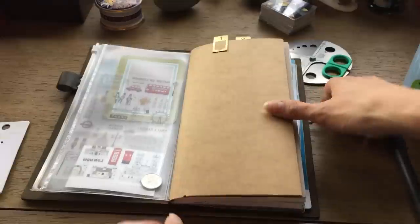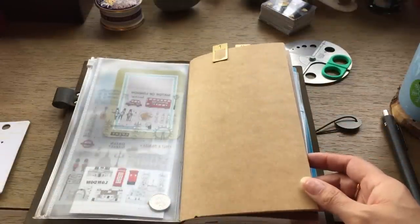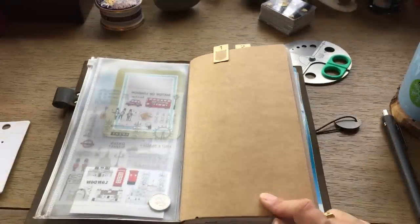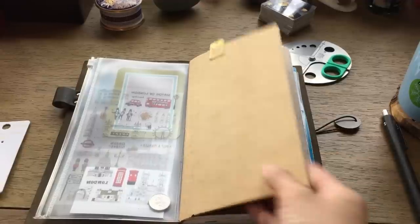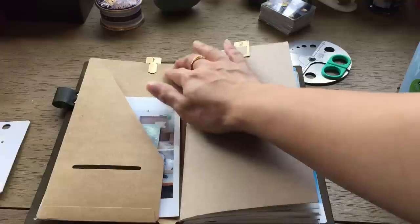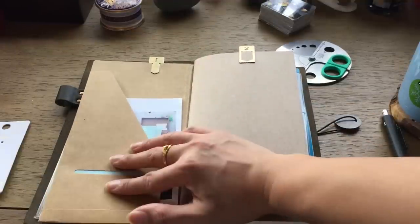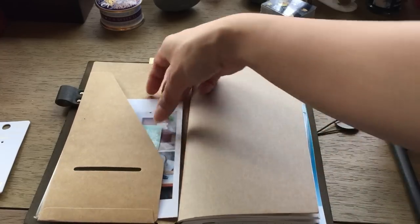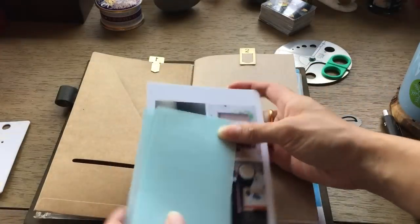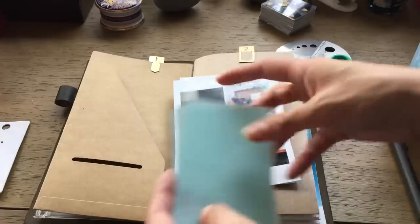I have the brass Midori clips on the top. One big change has been the craft text folder I used to have — it added a lot of bulk and was really thick, so I changed it out for the travelers notebook craft folder. That way it's a lot slimmer and it's also got a slot where I can slip things in and easily grab them.